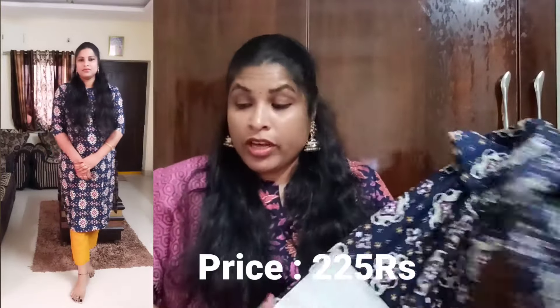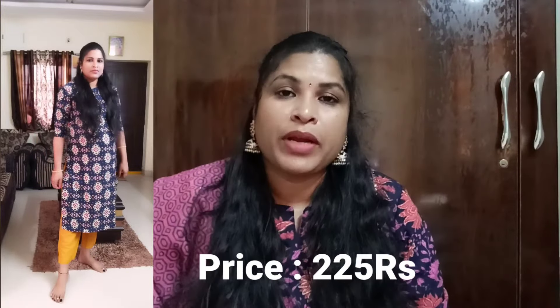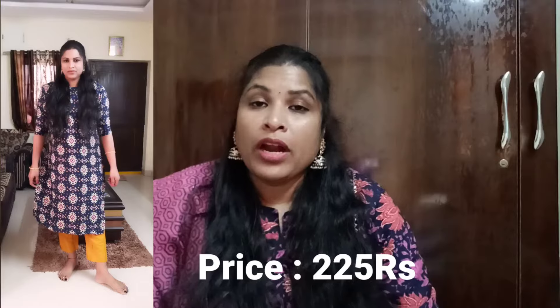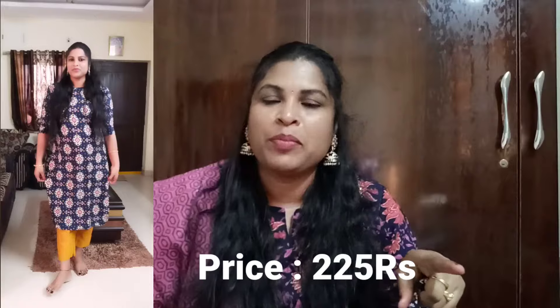It is cute and presentable. For the pairing, it includes a beautiful color wave — the perfect color. You can use the balance too. This is the mustard color contrast. I have to show two pieces for 225 rupees.